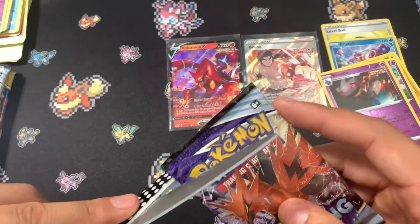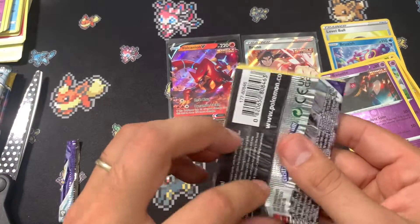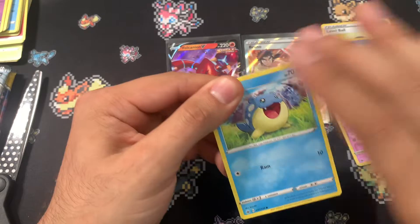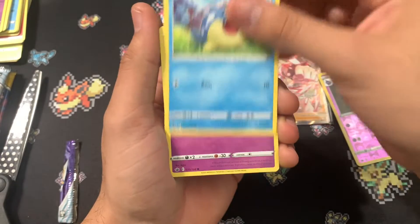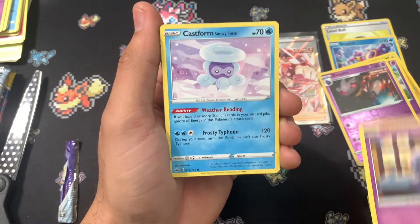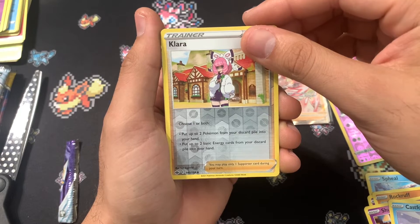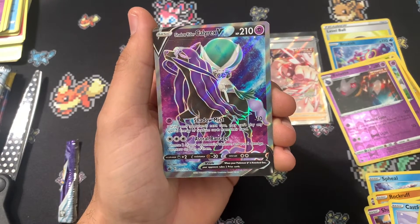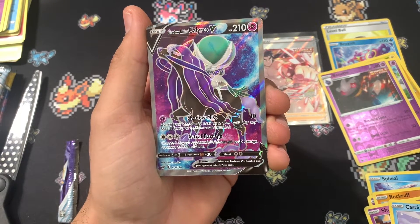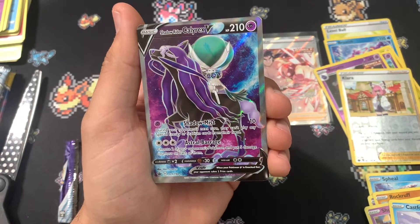Two more chances. I'm hoping for a Glalie Full Art Holo card. I know that's weird — usually you want Alt-Arts — but I actually do want the Holo card of Glalie. Hatterene, Rockruff, Shuppet, Castform Snowy form, and we have a Galarian Articuno. And... wow. Okay. Full Art Shadow Rider. This box is actually kind of good.